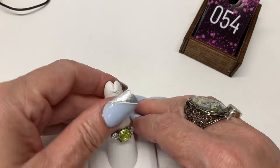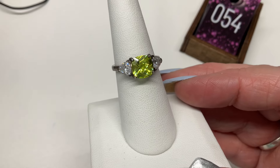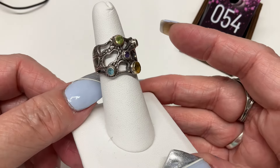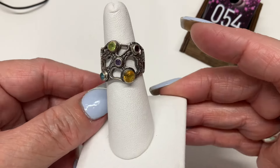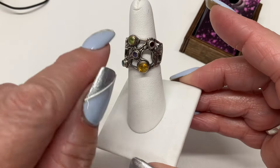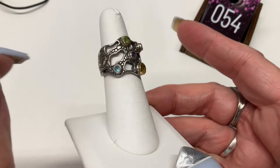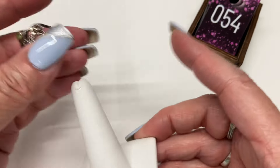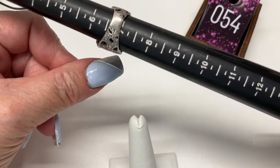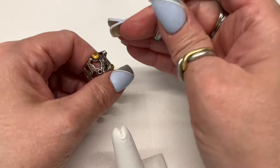I didn't turn on my gem tester — oops. Let's put that to the side; that's probably glass. This next one is incredible, such a cool design. When we tested these, the cast of characters included peridot, citrine, amethyst, garnet, and maybe blue topaz. Size six and three quarter — this one's going to be $25.